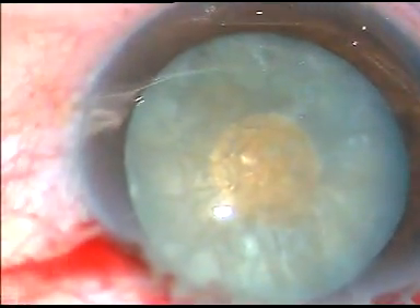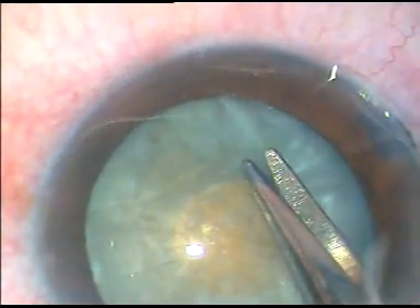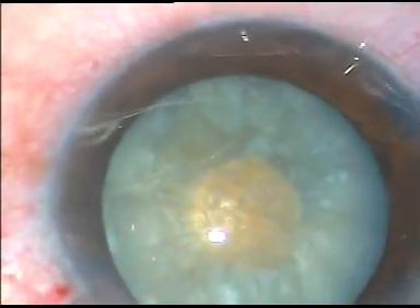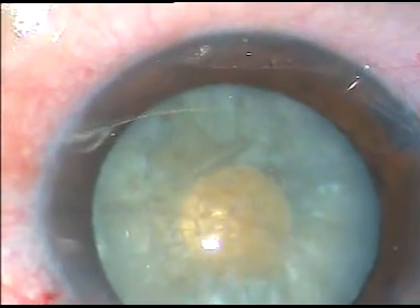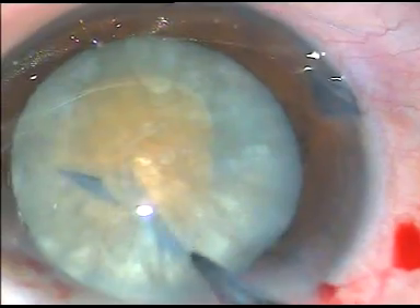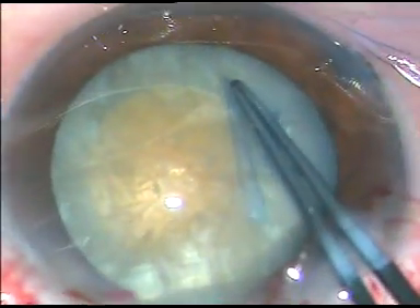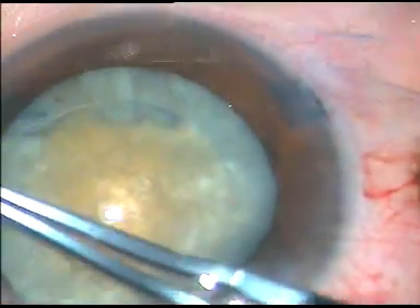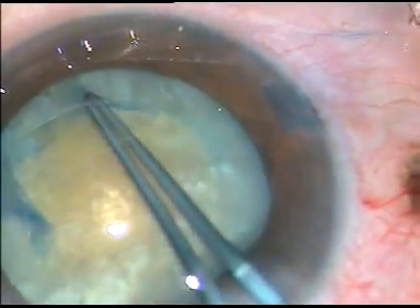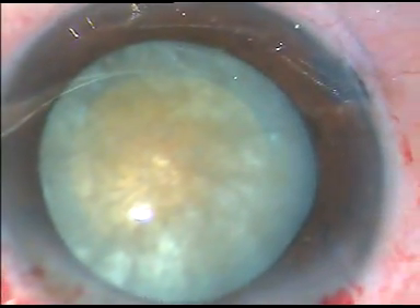Now, SPMC is injected again and then a nick is made at the margin of this small rhexis. Rotational force is used and an adequate-sized rhexis is completed in this way. That's it. So if you don't have a femto, this is the way to go.